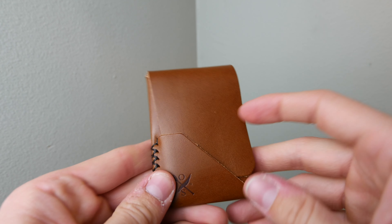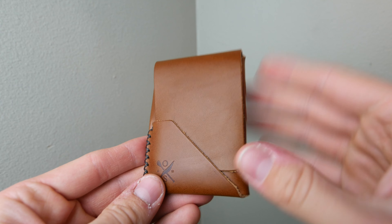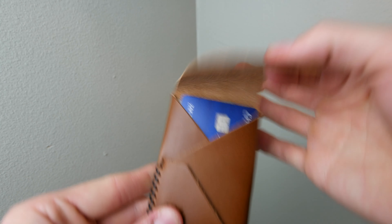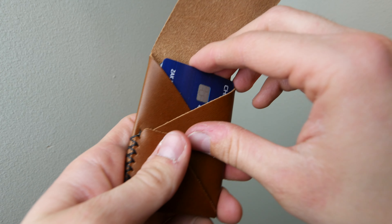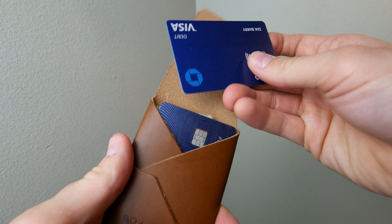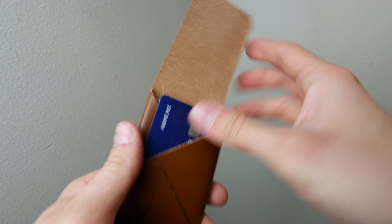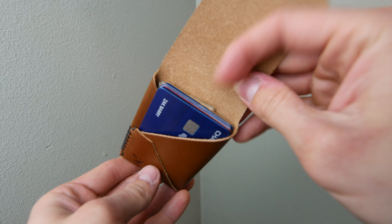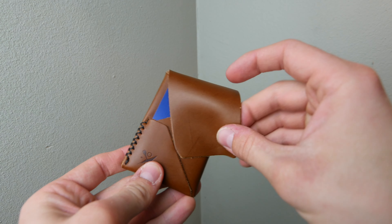This one is in the whiskey color — just a great beautiful color that will patina absolutely amazingly. What I also love about this folded design is you can always grab your most used card and put it right up here so it's separate from the others. So now I have six cards in the back, one in the front, and cash in the back — it's just such a good design.